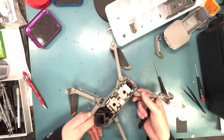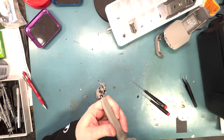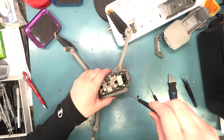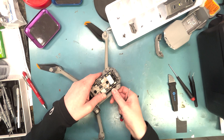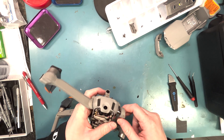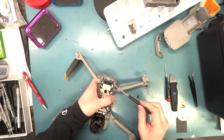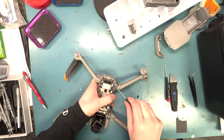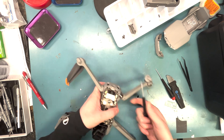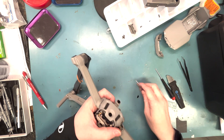Grab your hex screwdriver. You'll unscrew this screw here, then flip the arm around and you can screw from underneath it. You flip it around, pull it off, and then you'll have to kind of wedge your screwdriver in there and unscrew the bracket. You could skip that part and just stick the cables through, but I did it to make it easier. There are four screws in that tight corner — use tweezers to grab them. Then we'll move on to the soldering.